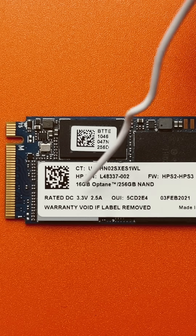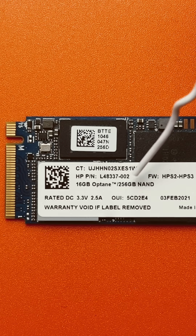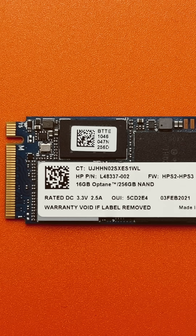This H10 SSD has a 16GB Optane and a second 256GB NAND chip. When these fail in your computer, you need special equipment to be able to split both SSDs and reassemble them with software.